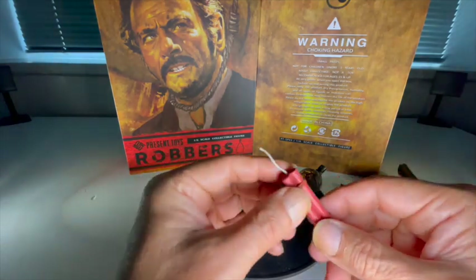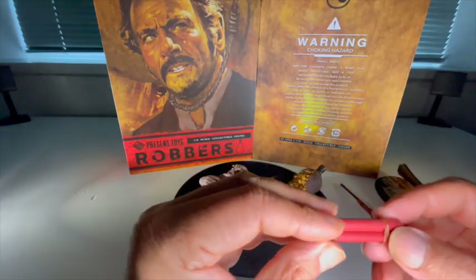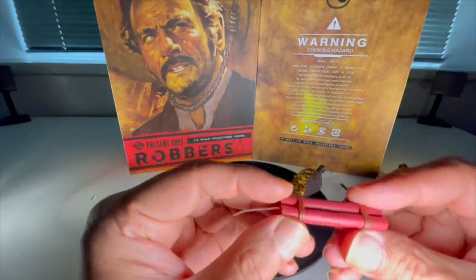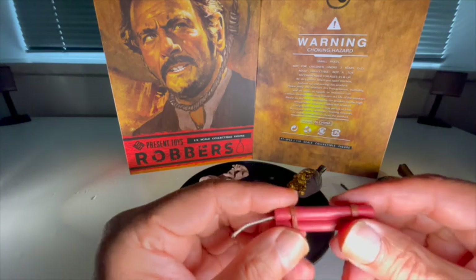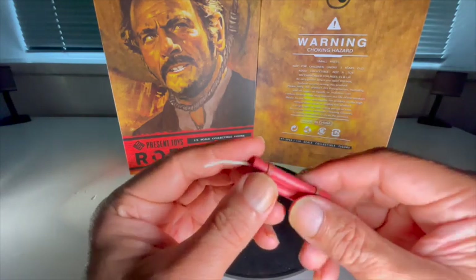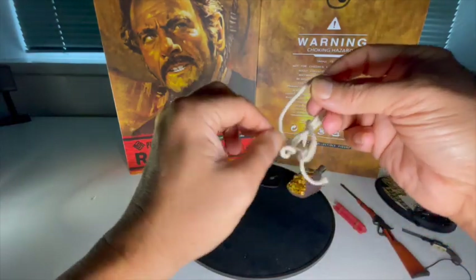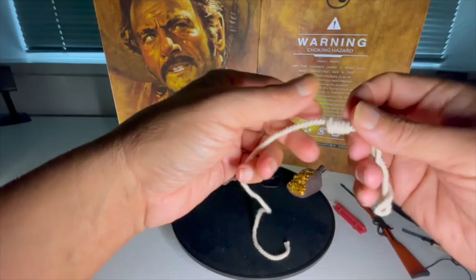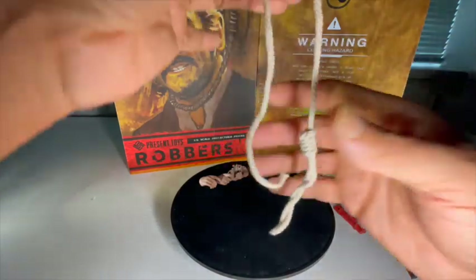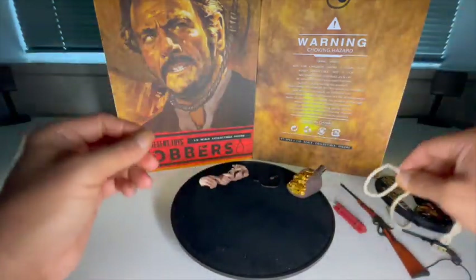Moving on — we have three sticks of dynamite tied together. There's a fuse made out of string and some paint work on the bindings. The sticks themselves just have a single coat, not real weathering, other than on the little straps. And we've got the rope — the hangman's noose from which Tuco is saved on numerous occasions by Clint Eastwood's Blondie. If you want to pose him hanging you can do that. It's just a piece of cord with a knot in it, but a nice addition.